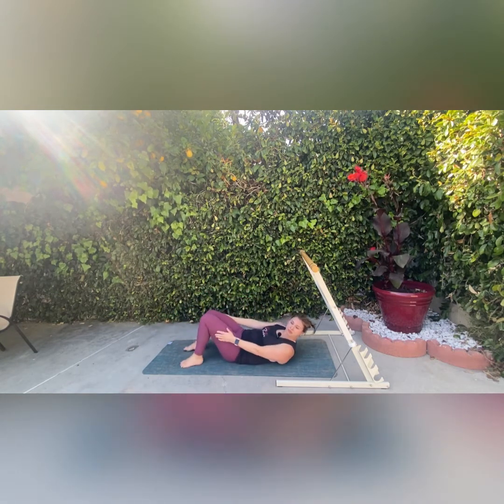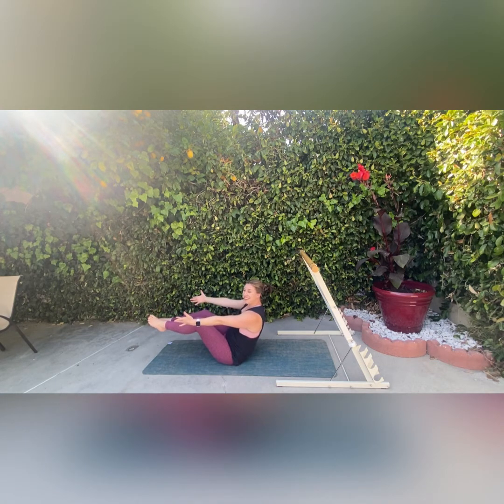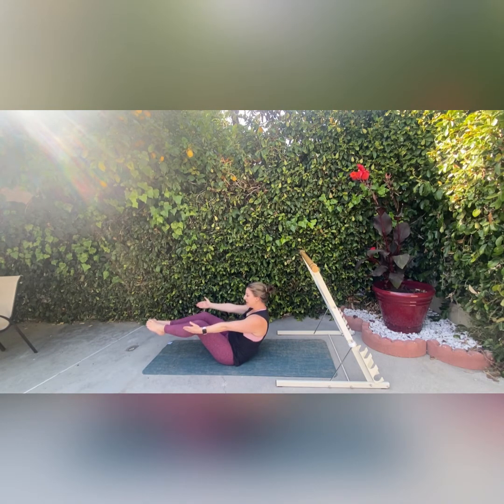For our last position on this side — and then we're going to do everything on the other side — we're going to come into a boat pose. We're going to sit back, raise our legs, and bring our hands out with our feet right in front of us. Just sit here like a little boat and let our abs work — time under tension. About 10 seconds left, and then I'm going to flip over to the other side so we can do everything on your right side.